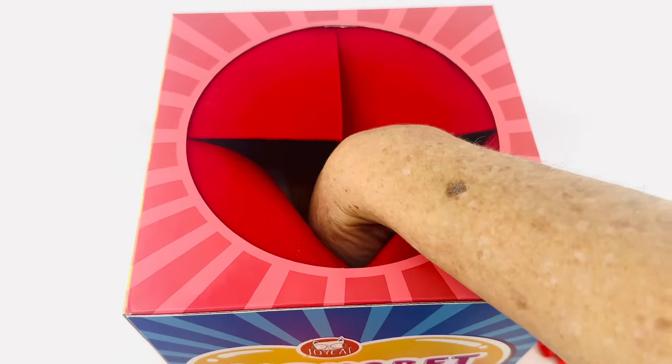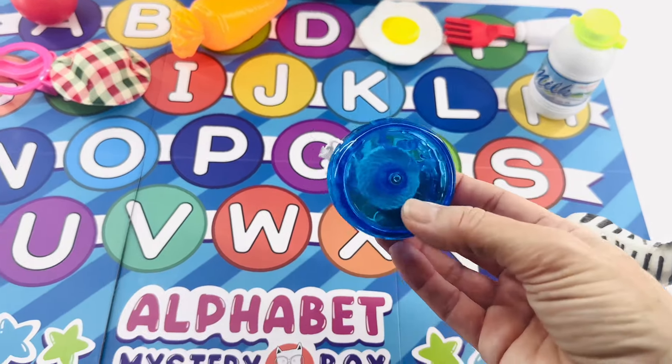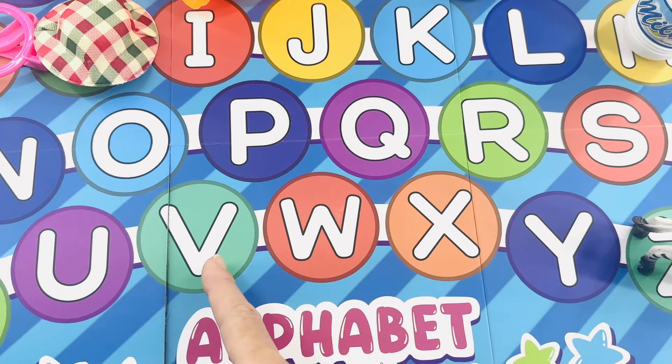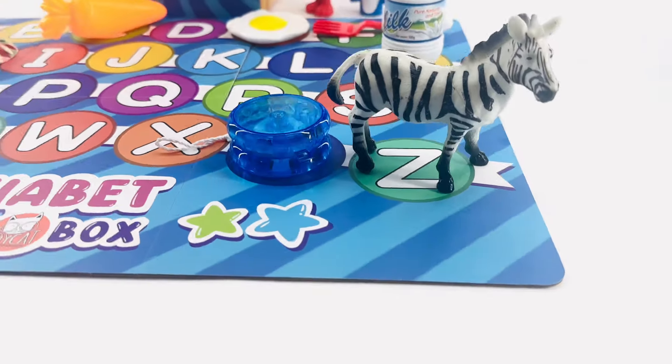Let's do another one. What is it? It's a yo-yo! Yo-yo starts with the letter Y. I think that goes at the end of the alphabet. Let's see — V, W, X, Y. Right before Z for zebra.